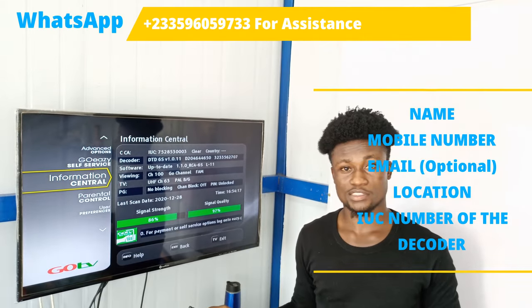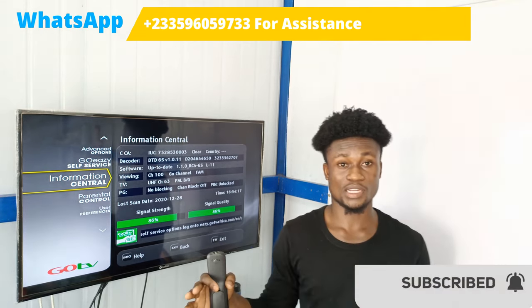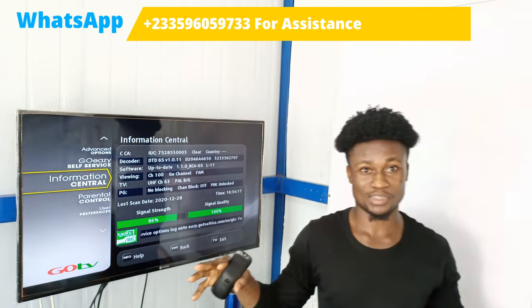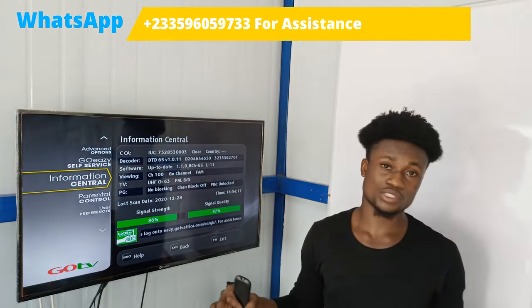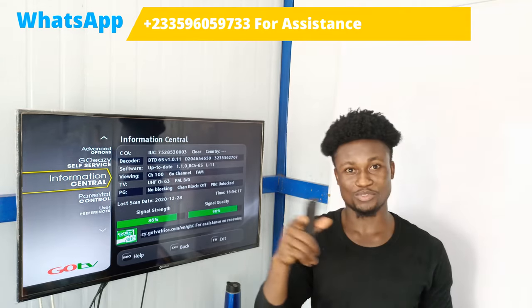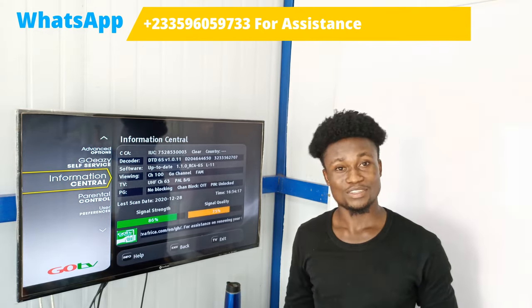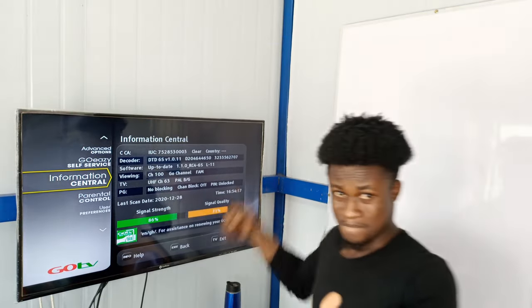After providing all the details, your channels will start working. If this is your first time here, consider subscribing and hitting the bell icon. If you have any difficulty with your installation, you can WhatsApp me on the number on your screen — but subscribe first. Thanks for watching, God bless.